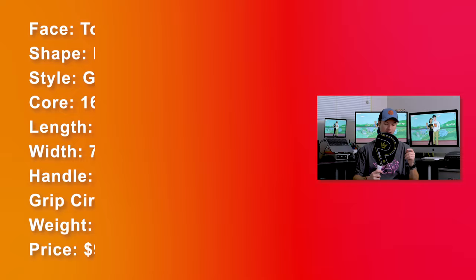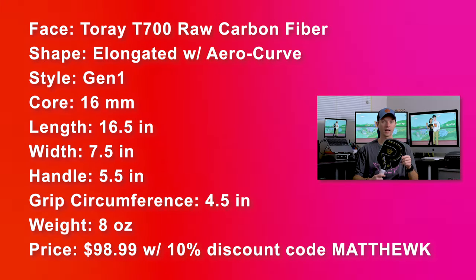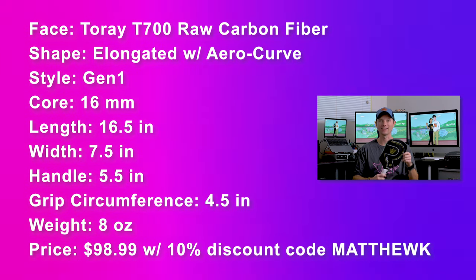And now for the Noble — it's basically the same specs except the surface is raw carbon fiber instead of fiberglass, and it's priced at $109.99. But after promo code Matthew K for 10% off, it comes in at $98.99.